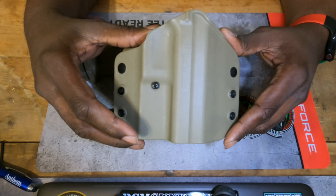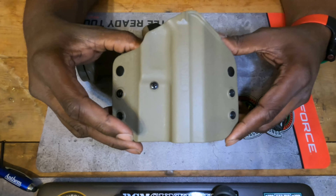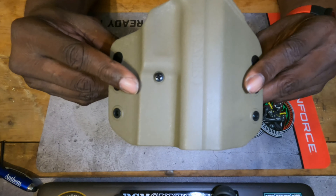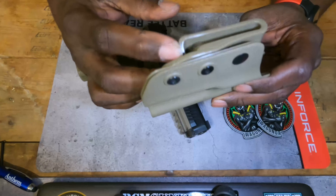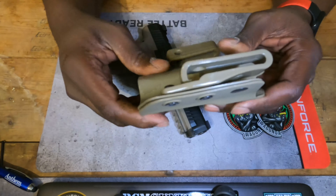I want to talk about this holster. This holster, if you want to use it as an EDC holster or concealed carry holster, it's garbage. I will not do that. If you just want a range holster, it'll be cool. Depending on how thick your belt is, it's gonna slide up and down. These clips may even come unhooked — you can see they're not very sturdy — and they will come unhooked. I had that happen to me a couple of times.